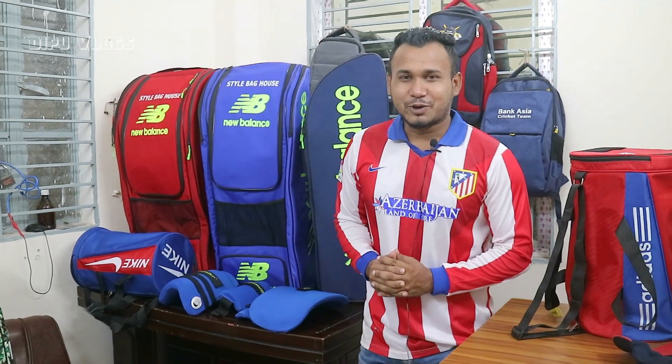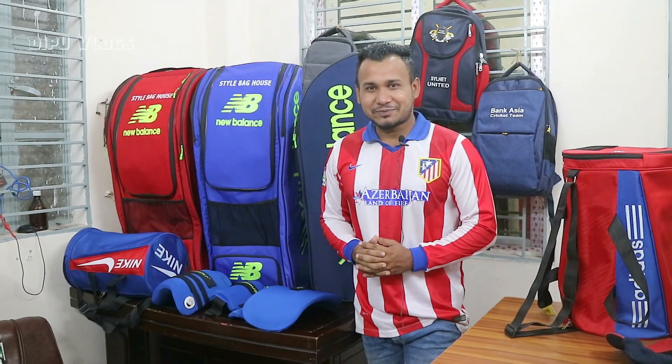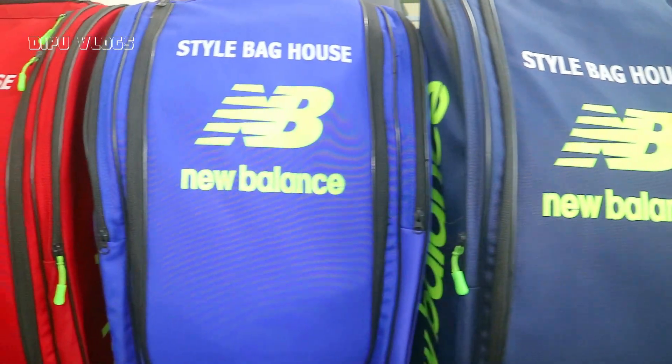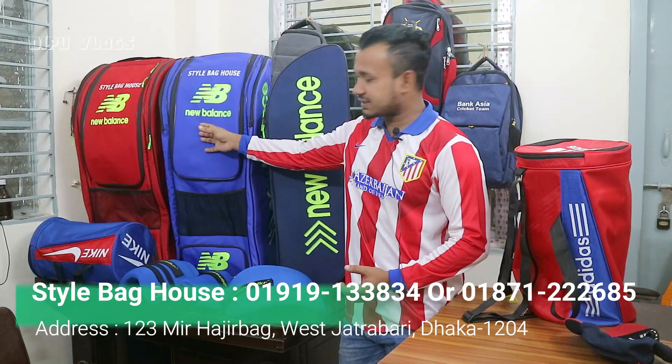Hello friends! Welcome to our YouTube video. I'm going to tell you about this collection. We have three bags, three color bags.